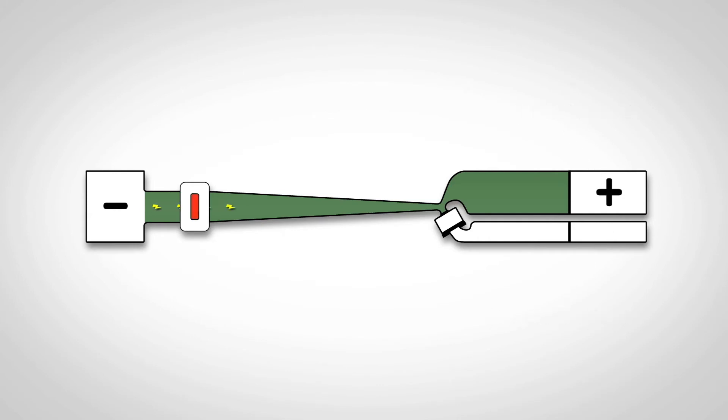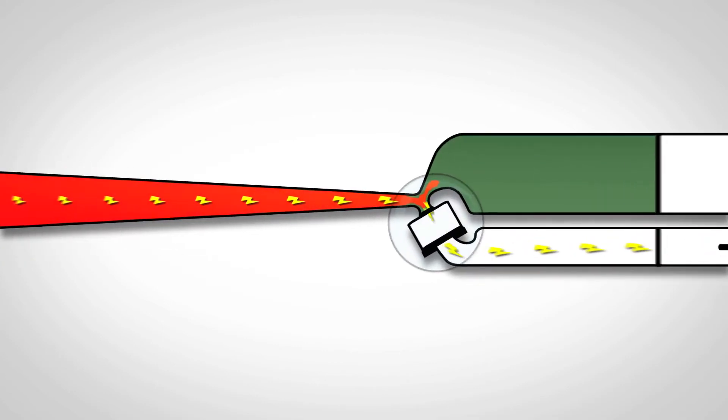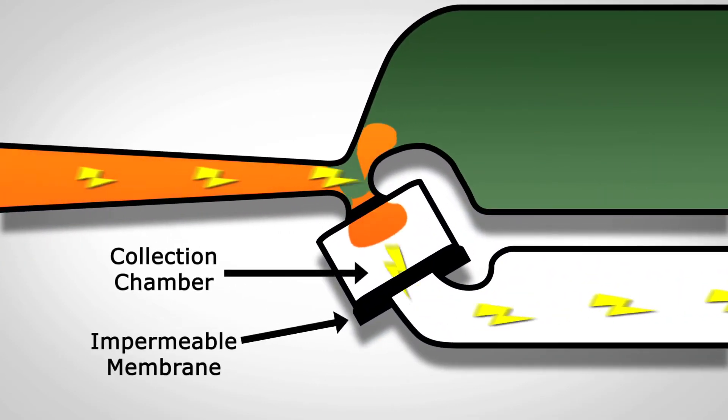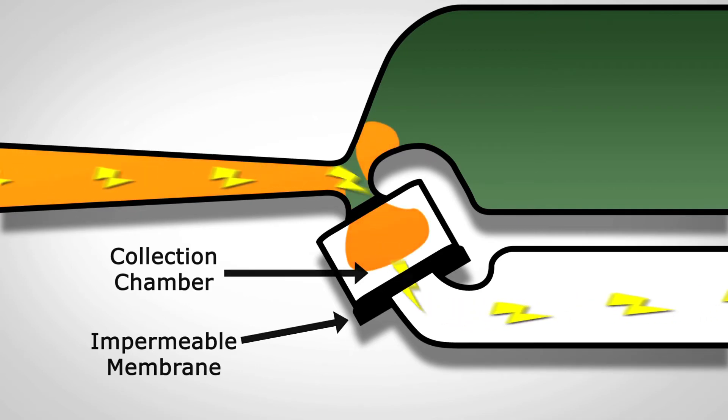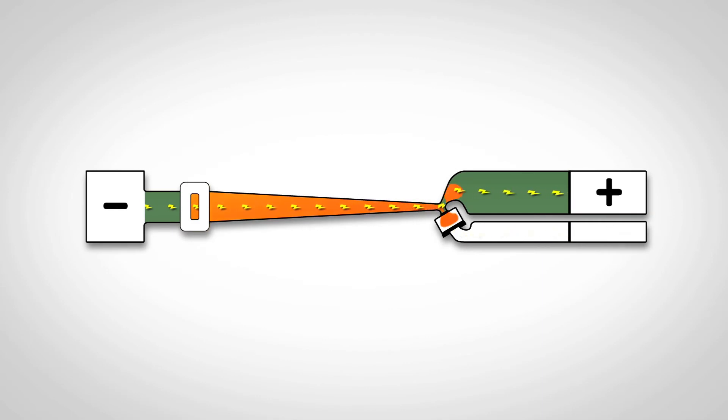During operation, DNA is separated by size along a separation channel. When programmed targets have reached the branch point, the electrophoretic path is diverted by switching the positive electrode, creating a collection channel. DNA is electro-eluted from the gel column and collected in a buffer-filled chamber. When complete, the electrophoretic path is switched back to the separation channel.